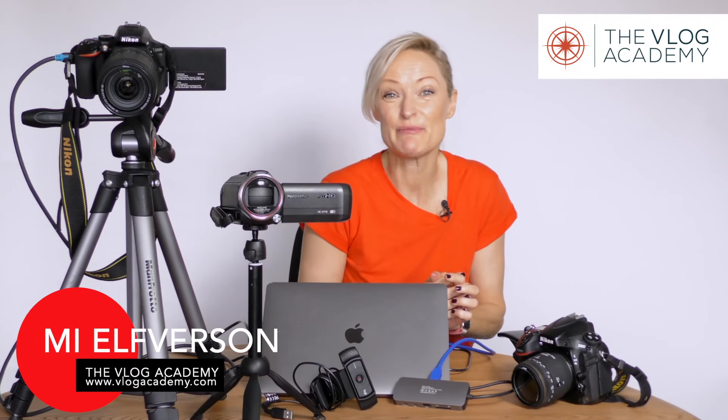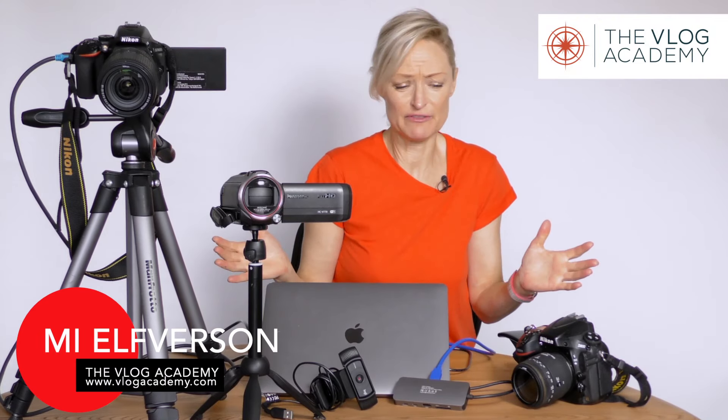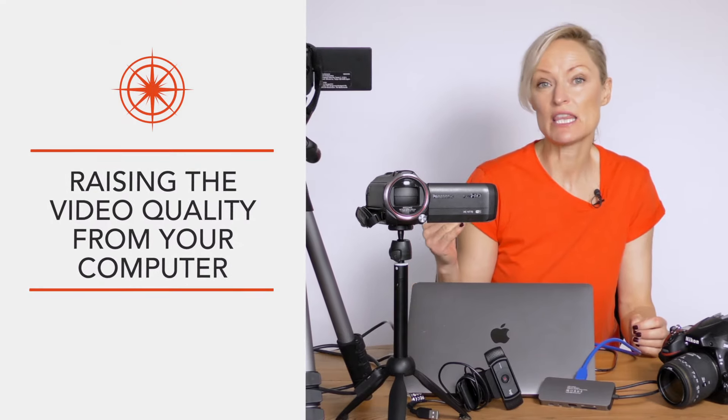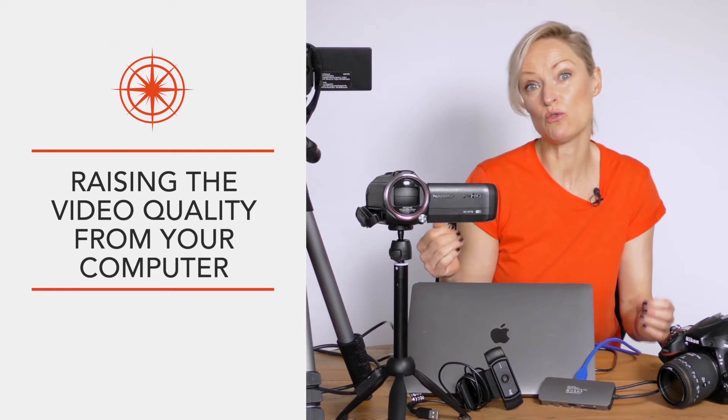Hello everyone, it's me here from the Vlog Academy and I'm in my favourite place surrounded by cameras and geeky stuff. Today I want to talk about raising the quality of your live streaming or video recordings from your laptop.